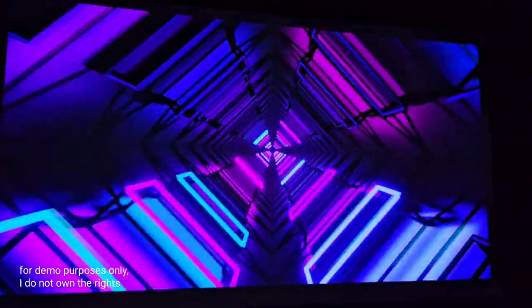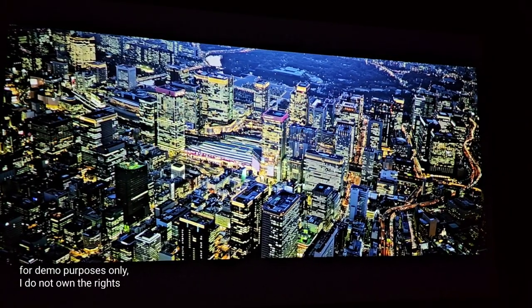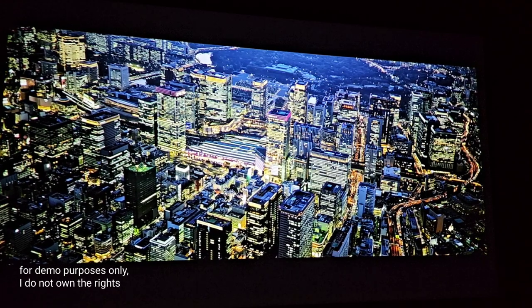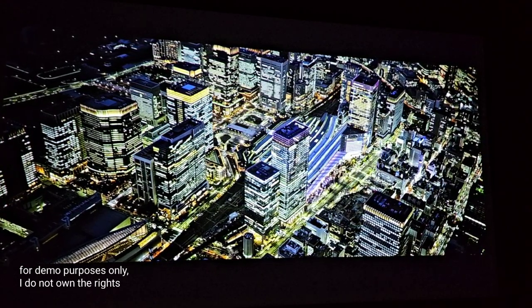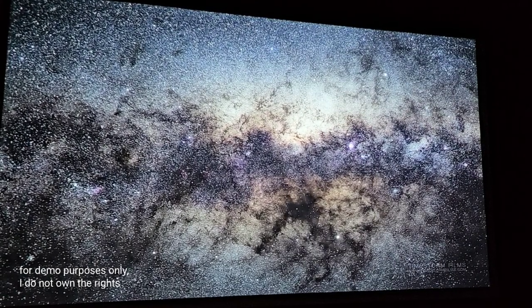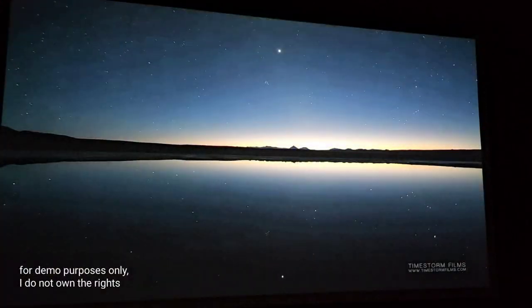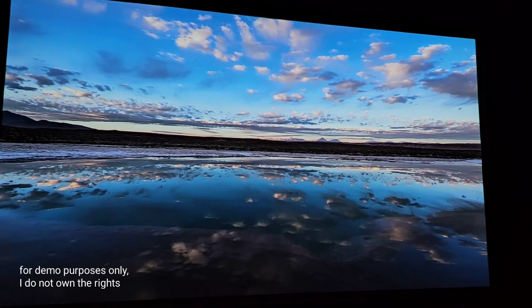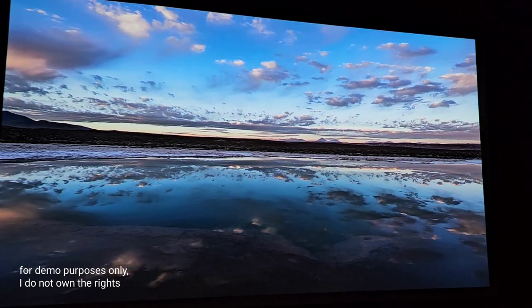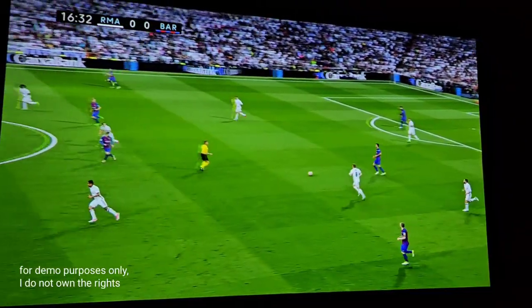Simply mind-blowing color reproduction. Look at this contrast ratio. I have a lot of different projectors in my theater room that I've brought in and taken out, so I like seeing how they compare. This is extremely respectable and it keeps up with some of the very higher end projectors I have — even though it's native 1080p, the resolution at the distance that I am is just brilliant.